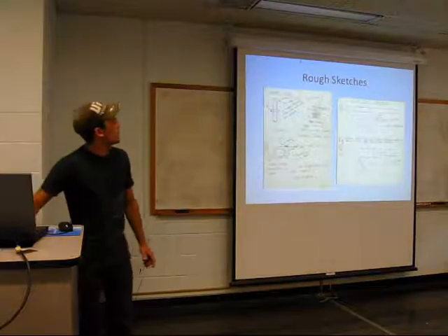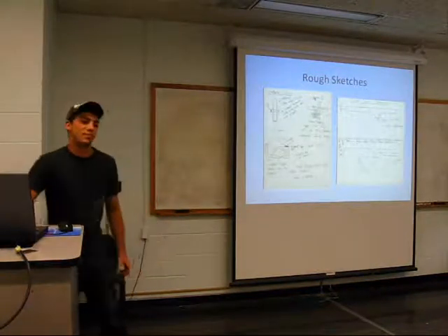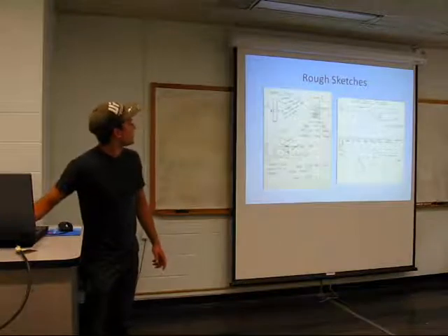I wanted to incorporate a force-fed hopper, which will sit down below, so you don't have the hopper sitting above. That's always a huge target — people get real good. You can shoot a fly on the far side of the wall with some of these markers. You're talking a grand for a marker. Here's the force feed system.